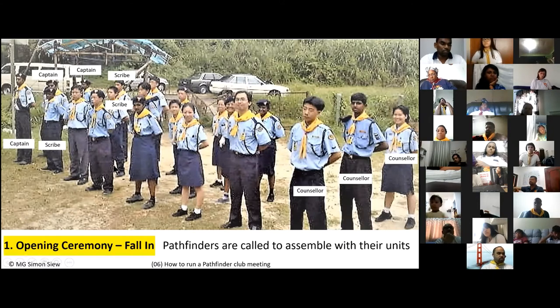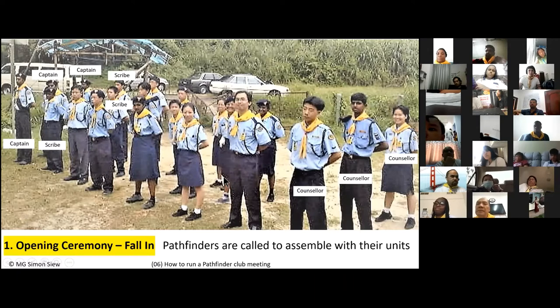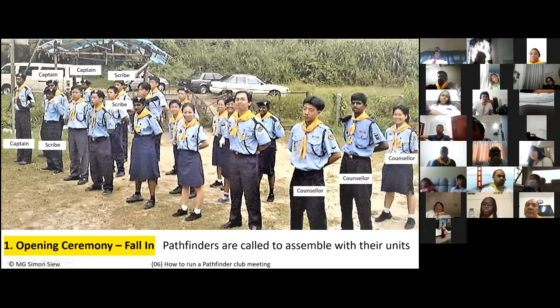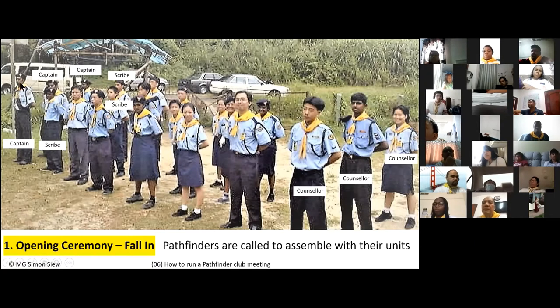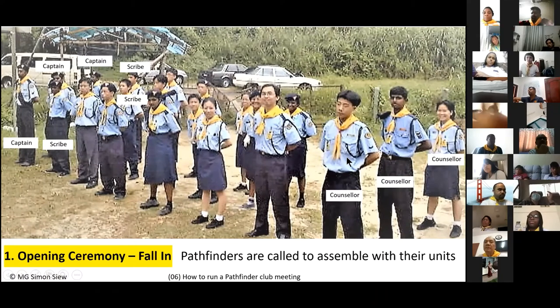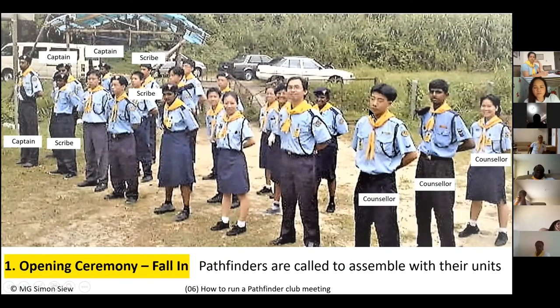All the Pathfinders are supposed to run and fall in according to their various units. In this particular case there are three units assembled in what I call the line formation — standing side by side. Here is the captain of unit one, then the scribe, then the members, and the last person is the counselor.